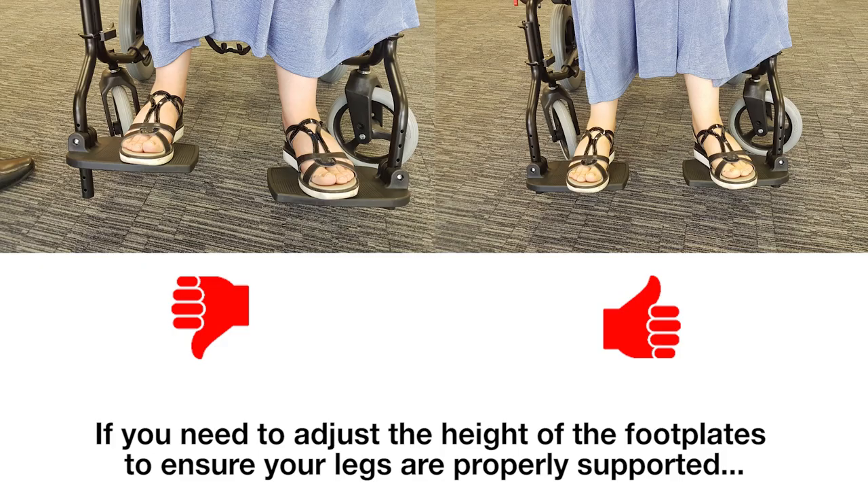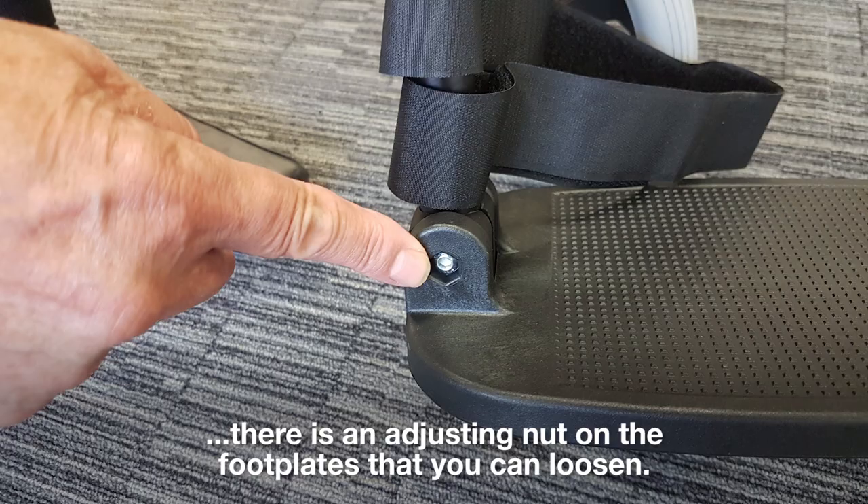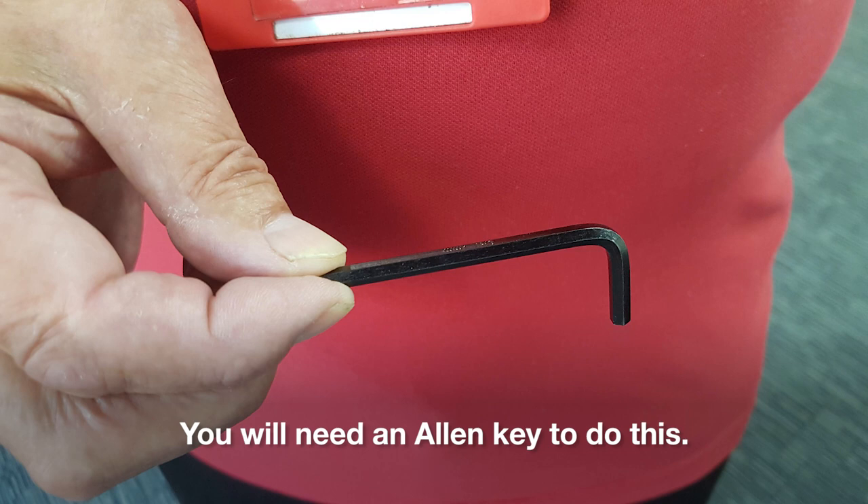Step 3: Adjusting the wheelchair. If you need to adjust the height of the footplates to ensure your legs are properly supported, there is an adjusting nut on the footplates that you can loosen. You will need an allen key to do this.